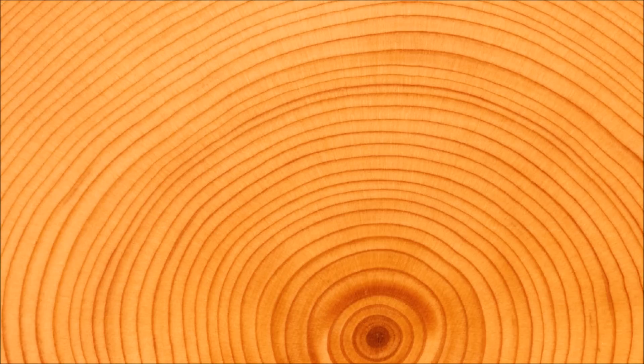Tree rings: a tree ring clock can be used to date a piece of wood — say, a beam in a Tudor house — with astonishing accuracy, literally to the nearest year. Here's how it works. First, as most people know, you can age a newly felled tree by counting rings in its trunk, assuming that the outermost ring represents the present.